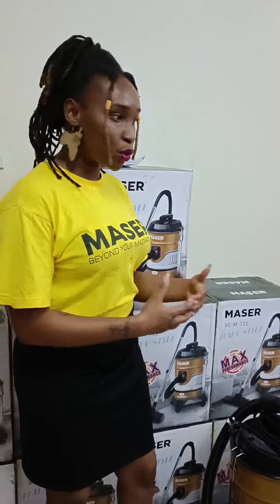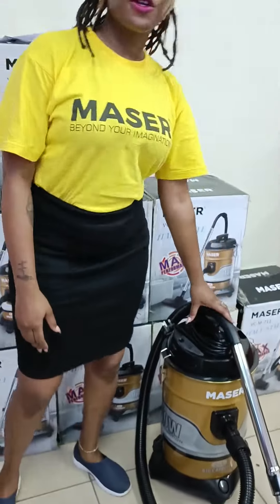All of you have made investments in your homes. You have carpets, you have nice couches, you have very nice cars, you also have pets. And our big capacity vacuum cleaner comes in very handy with such.